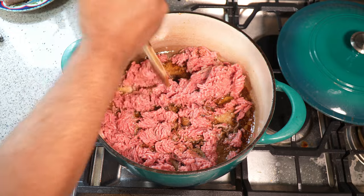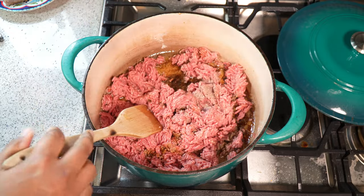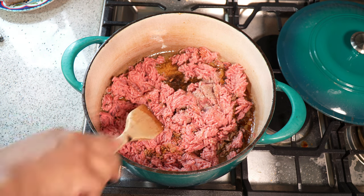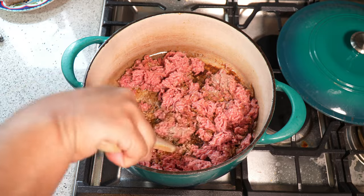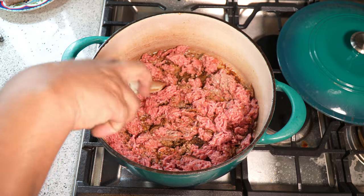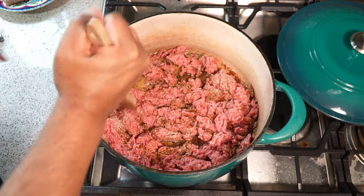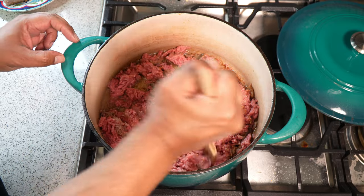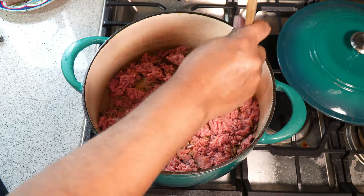I'm going to start breaking it up. I do not like chunky pieces of beef or any sort of ground meat in anything I eat, so I'm going to use the edge of my wooden spatula and keep hammering it away, and as it cooks it's going to break up into small pieces.